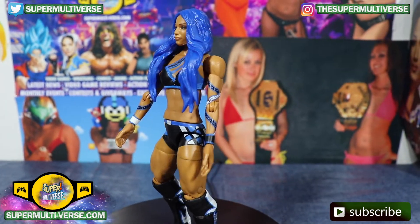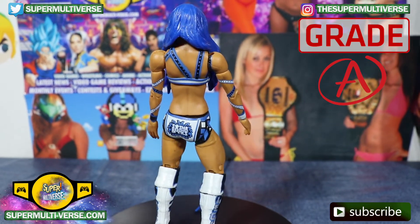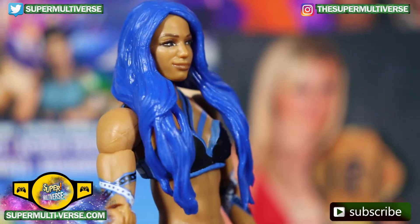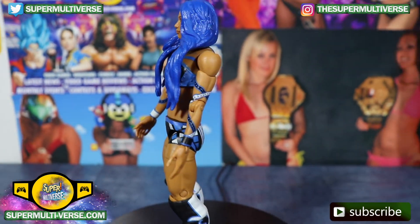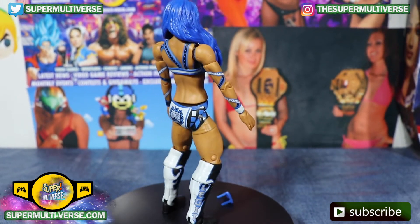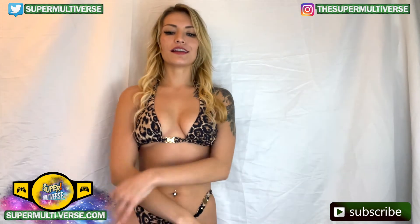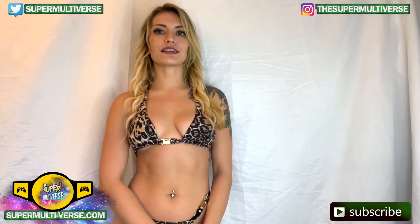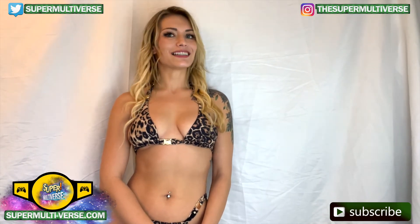This excellent WWE action figure from Mattel gets an A grade from SuperMultiverse.com, and is available now at retail everywhere and RingsideCollectibles.com. This has been Unboxed with SuperMultiverse.com. For all the latest updates and reviews on toys, action figures, video games, and so much more, be sure to visit us weekly at SuperMultiverse.com. Like, comment, and subscribe please. Thanks for watching, we'll see you next time.